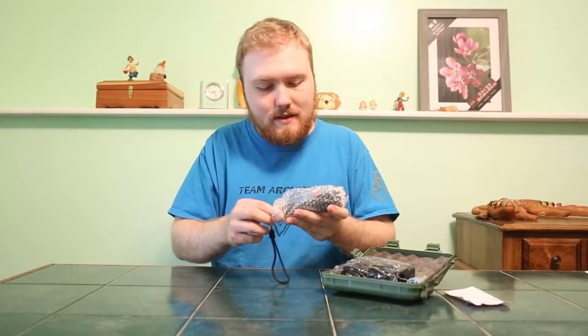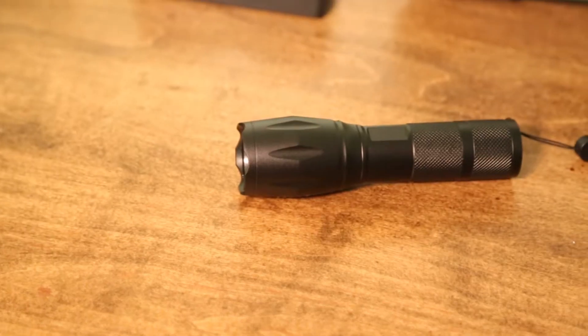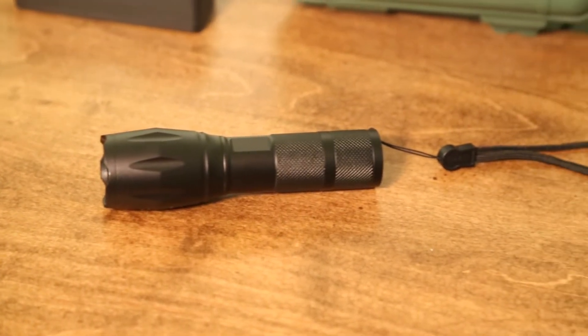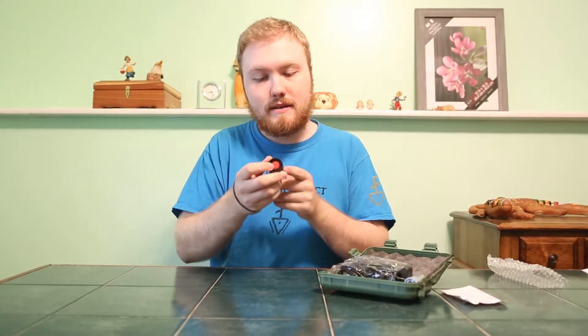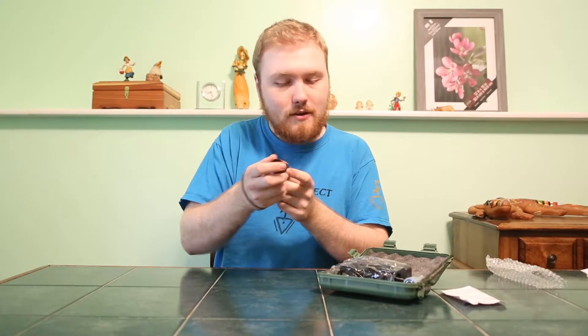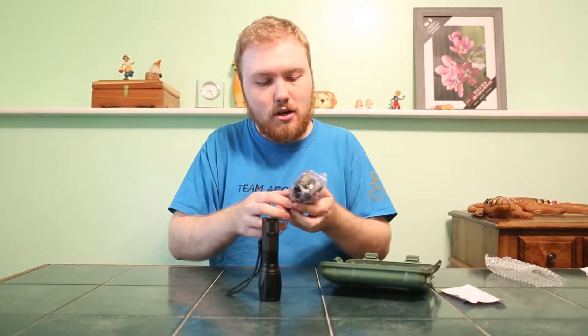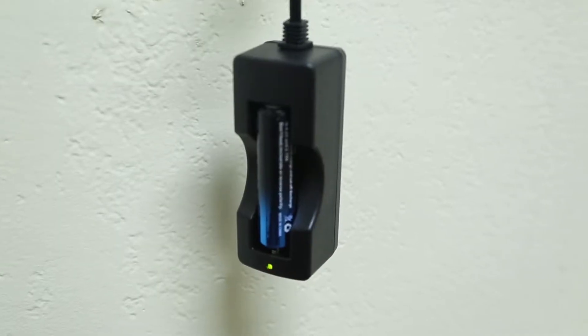Alright, let's open this thing up. Nice lightweight build, beautiful black finish, a nice grip handle right here, and a little strap for your arm just in case. The button is this easy-to-see red button and it clicks in really nicely.